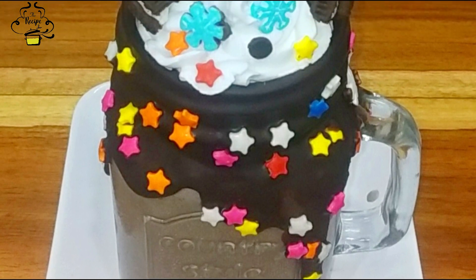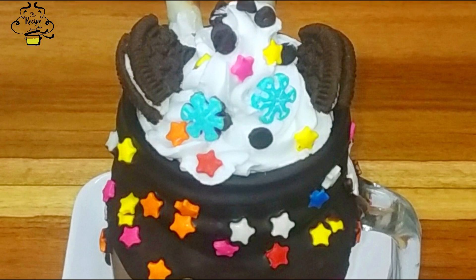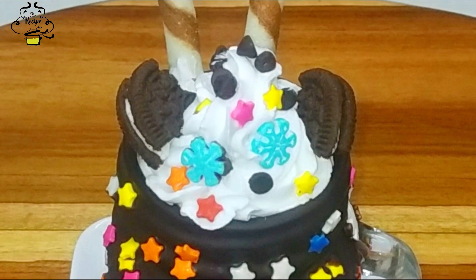Hello friends, this is Neeti Modi and welcome to my channel The Recipe Jar. Today I wish you a delicious and chocolatey Oreo Freakshake. તો ચાલો શરૂ કરીએ.